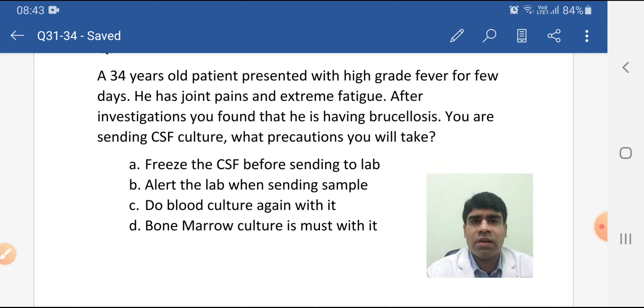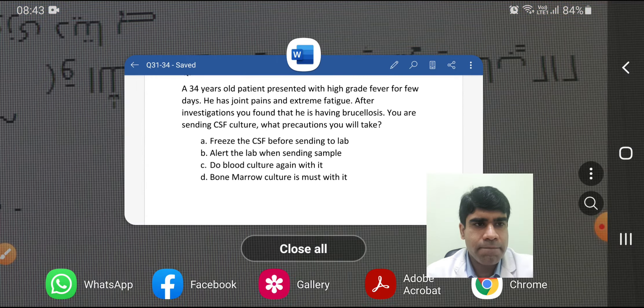So this is all about this scenario. See you soon with another scenario. Till then, subscribe to the channel and take care. Bye, thank you.